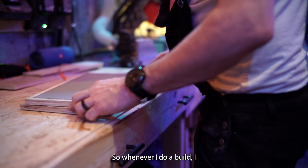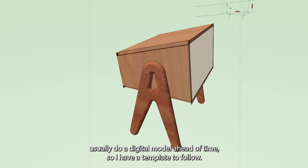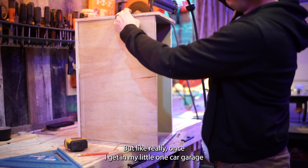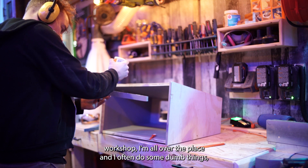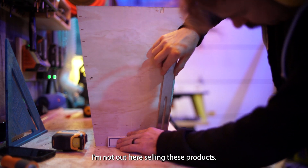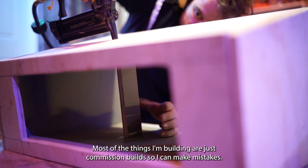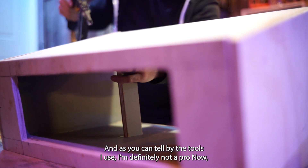Whenever I do a build, I usually do a digital model ahead of time so I have a template to follow, but really once I get in my little one-car garage workshop, I'm all over the place and I often do some dumb things - but that's okay. I'm not out here selling these as products. Most of the things I'm building are just commissioned builds, so I can make mistakes. And as you can tell by the tools I use, I'm definitely not a pro.